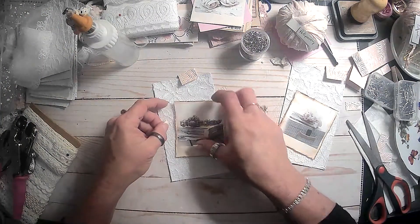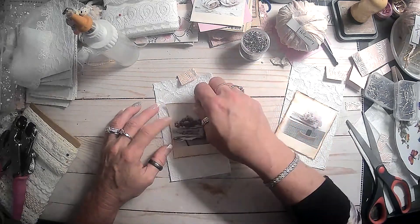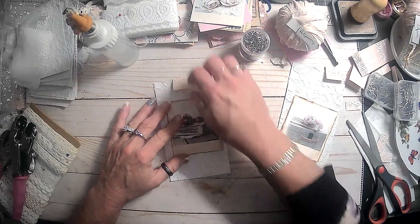All right, so we'll start out with this and we can trim these edges that are hanging over. I mean it's really subtle but you can see it.